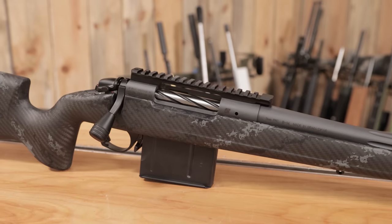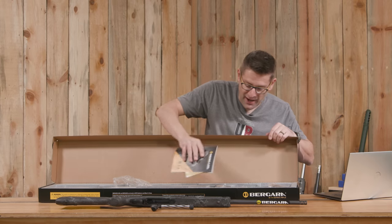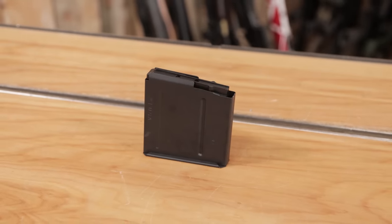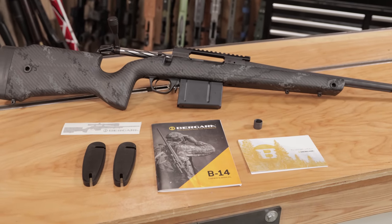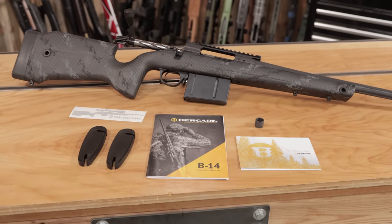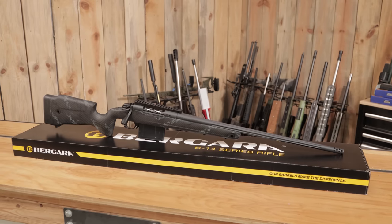This is a long action. Other than the Bergara I built in 7 PRC, I think this is my first factory Bergara in a long action. We've got a single stack mag, length-of-pull spacers, owner's manual materials, and we've even got a thread protector. Bergara thinks of all the essential details.